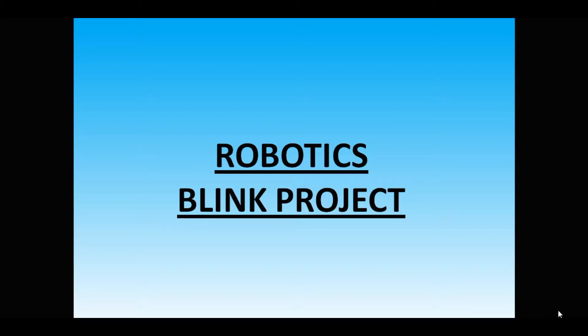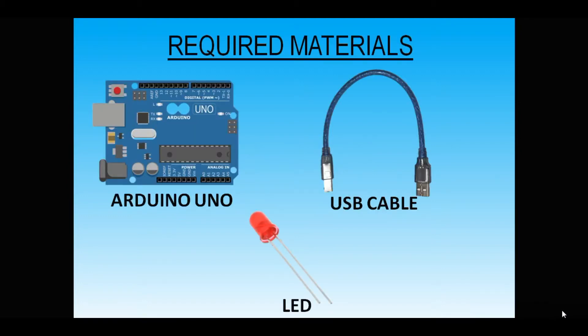Today we are going to see the blink project. The required materials are Arduino UNO, LED, and USB cable. Before that we will see one demo of what the blink project is.